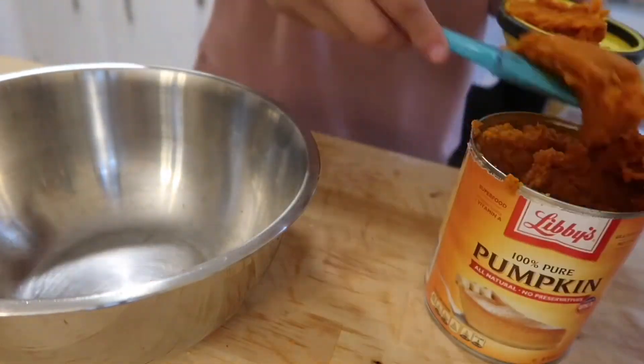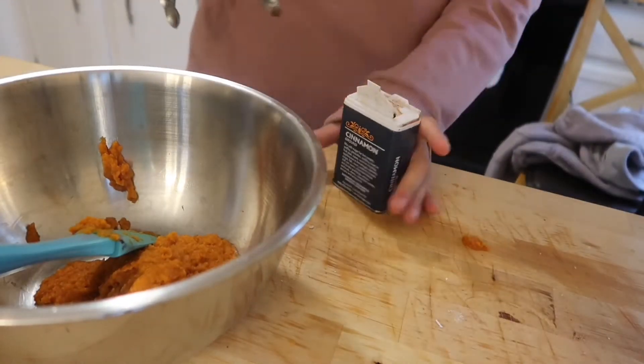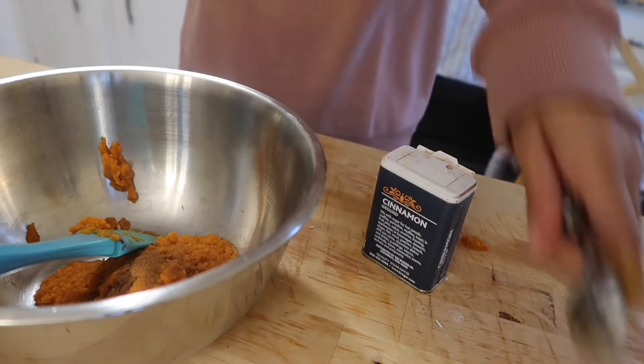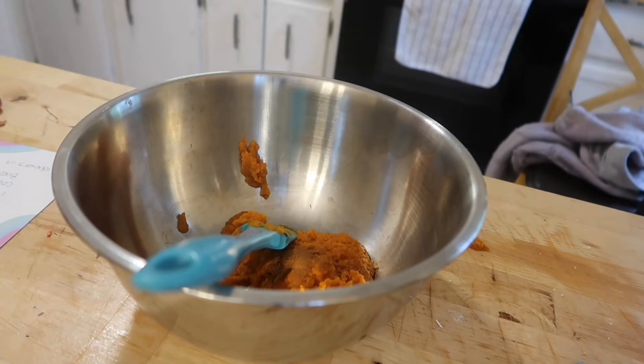Make sure it's one hundred percent pure pumpkin and not pumpkin pie — dogs cannot have canned pumpkin pie, only one hundred percent pure pumpkin. Then add one-fourth teaspoon of cinnamon and three eggs.